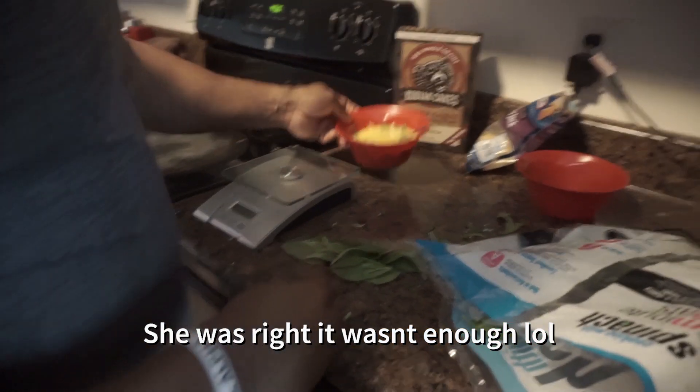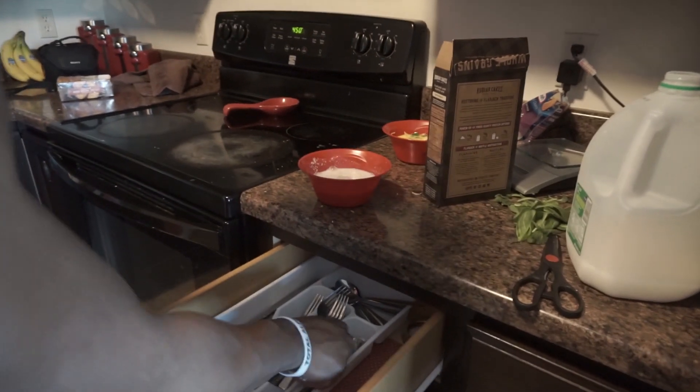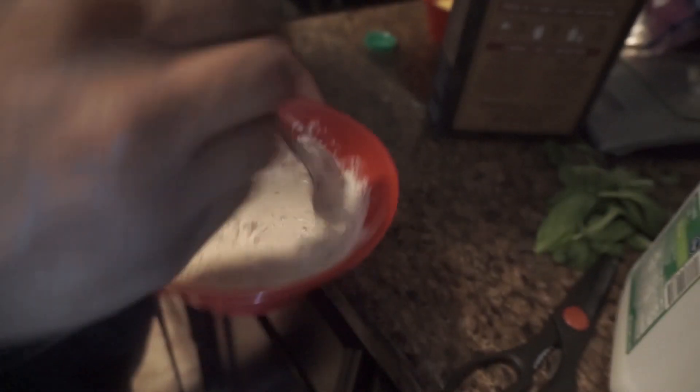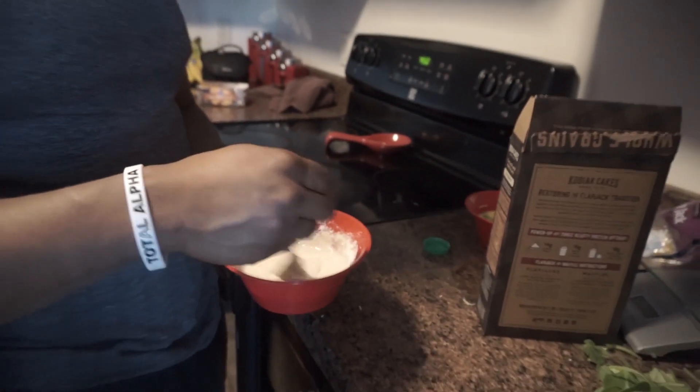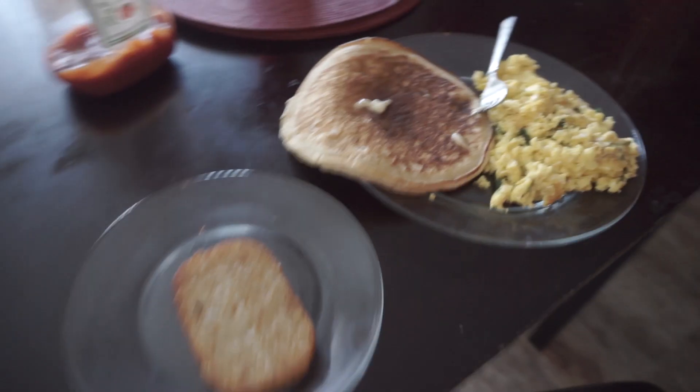I'm not gonna measure out the pancake batter — I'm just gonna go based off the consistency. I'm not cutting so I don't need to worry about portions. You can add some cinnamon in there to make it better, which I'm actually gonna do today. Throw those in the skillets, cook them up, and there you have it — simple meal.